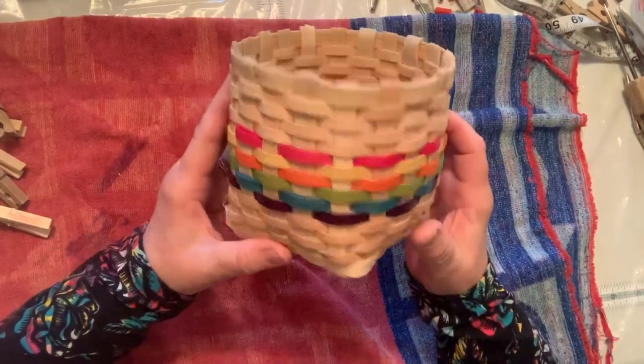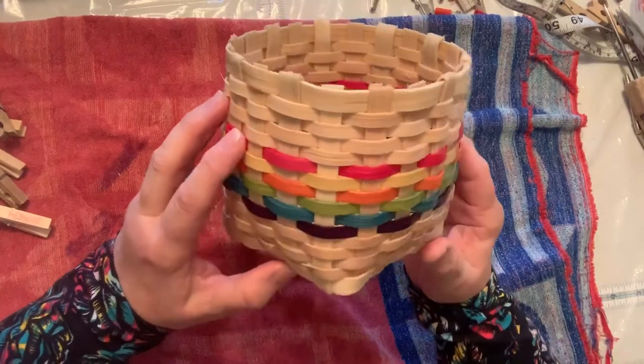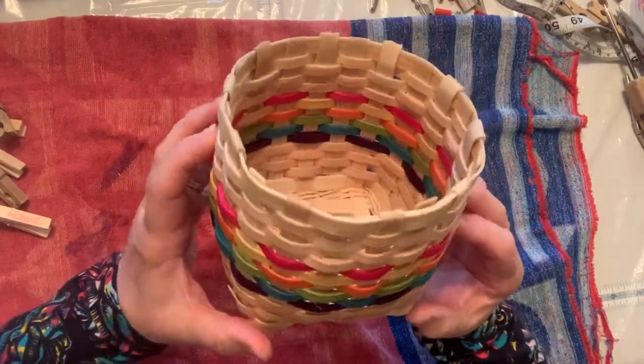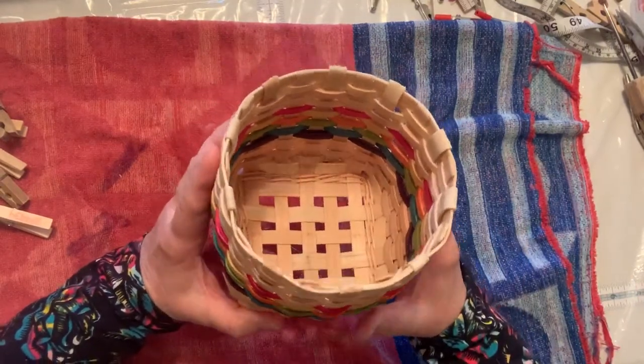We're going to take this into two steps. This one is going to be how to put the rim and the seagrass on, and then the next tutorial will be on how to lash your basket, because that takes quite a while to do.